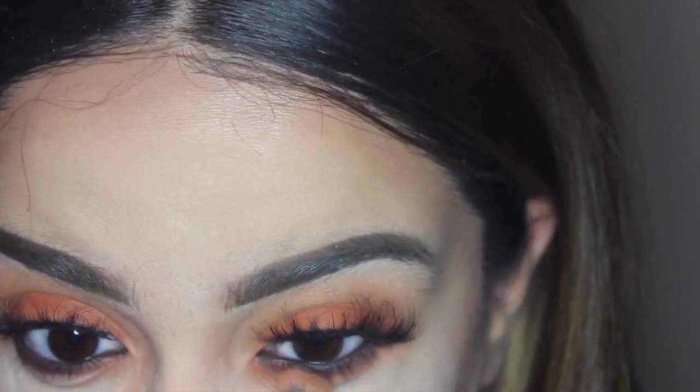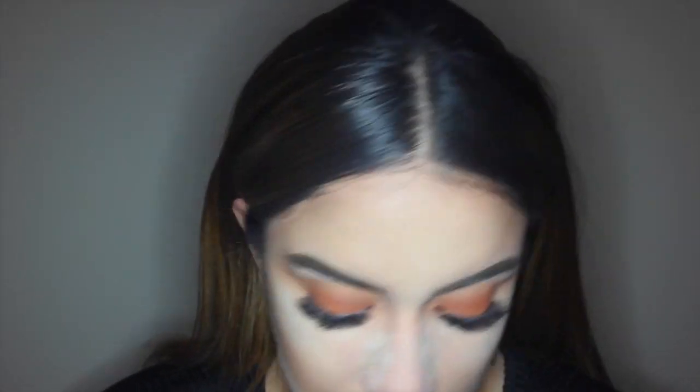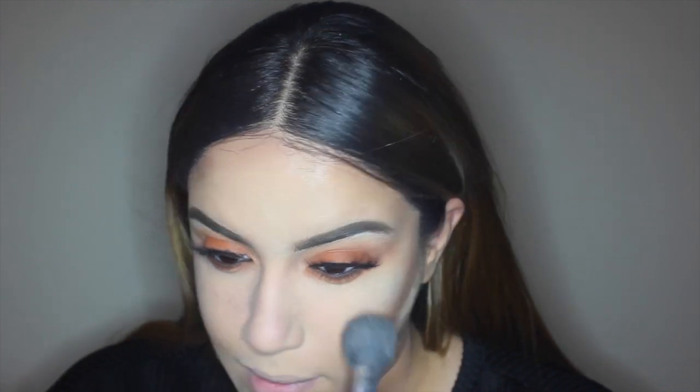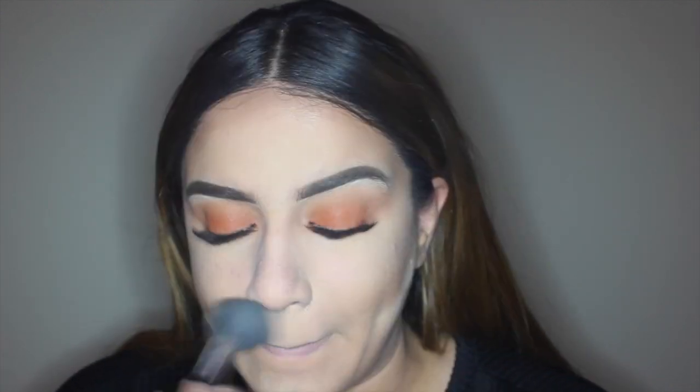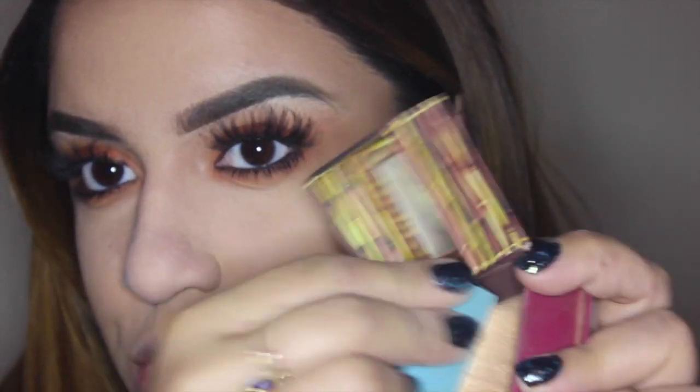I'm going ahead and blending that out under my eye. Basically you want to repeat what you did on your lid on your lower lash line. I'm taking my brush with no product on it and blending that out on the outer part, then dusting off the product under my eye — just dust down and away from your face, but make sure you're doing it lightly so you don't disrupt the foundation and make it look cakey.